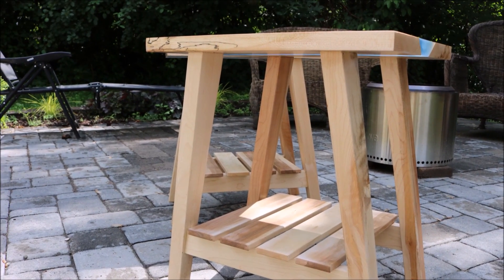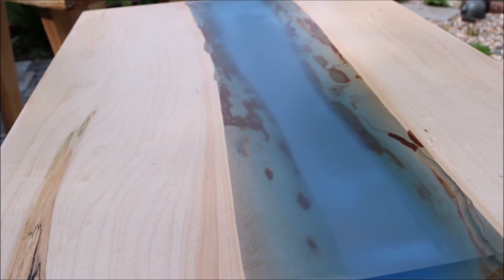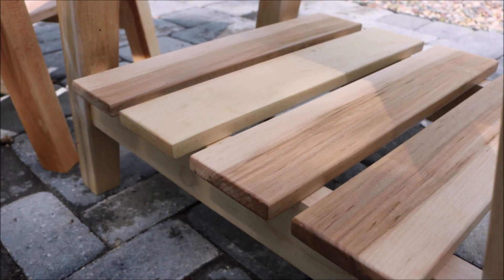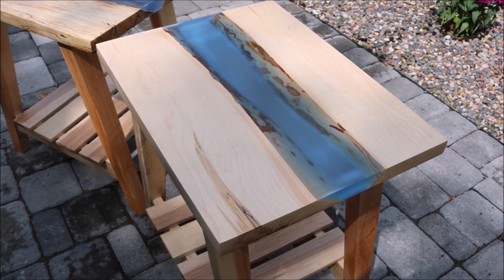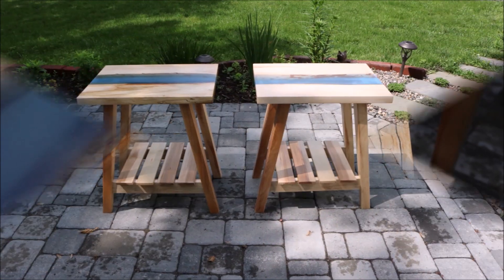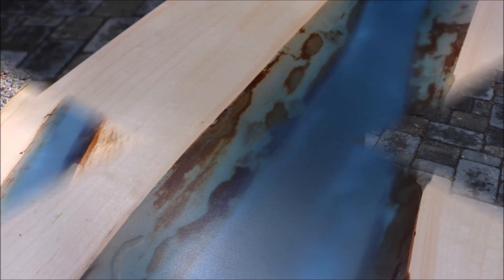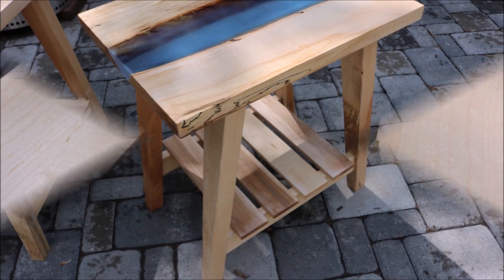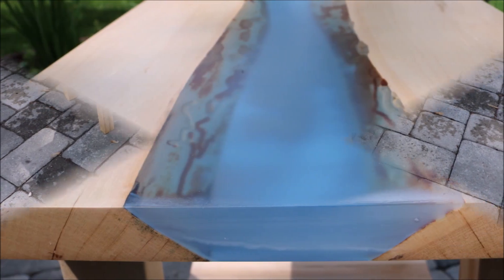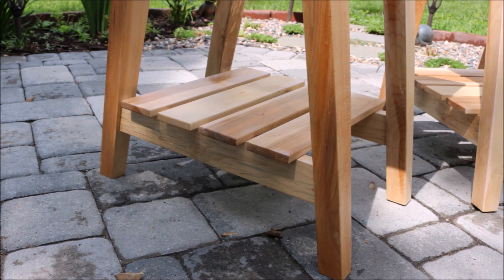Welcome to part two of my table videos. If you haven't seen the first one, I'll throw a link up here so you can go back and take a look at that one. At this point we're going to take it from the pour and finish up the tables with the legs, shelves, and attachments. At the end of the video I go through and talk about what I plan on doing and some thoughts about the Mass Epoxy deep pour. Let's get back into continuing to build.